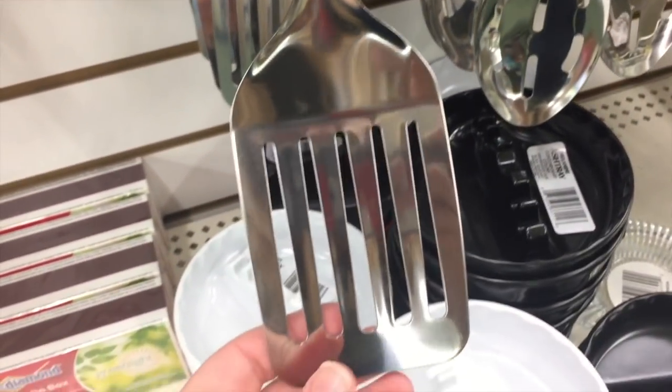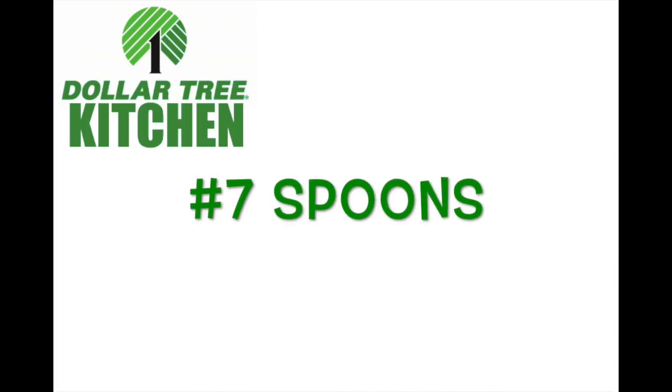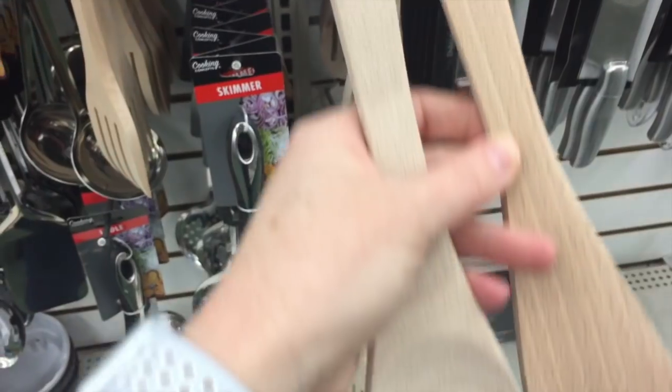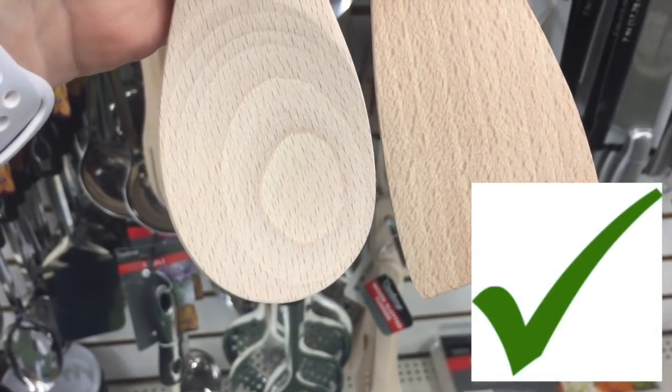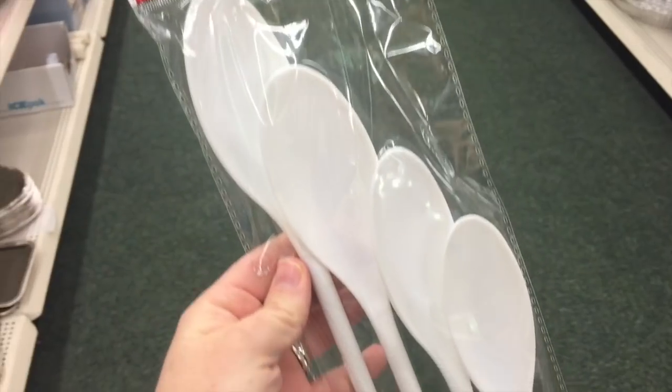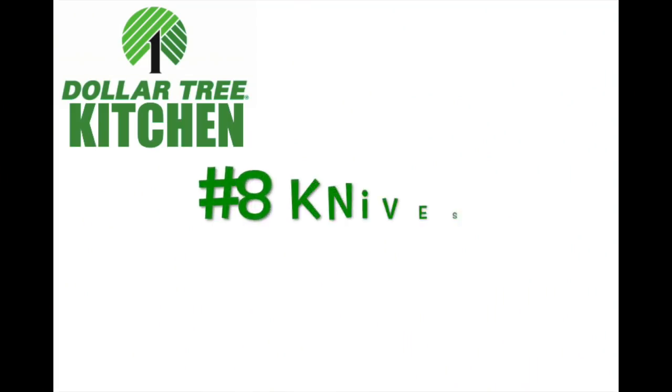They also have metal spatulas, but I didn't purchase that one because I could feel I could snap it in half if I wanted to. Number seven: spoons. The first are wooden spoons — they have two different kinds, both are sturdy, and I love the flat edge spoon. They also have plastic spoons, but the big one broke the first time I used it.